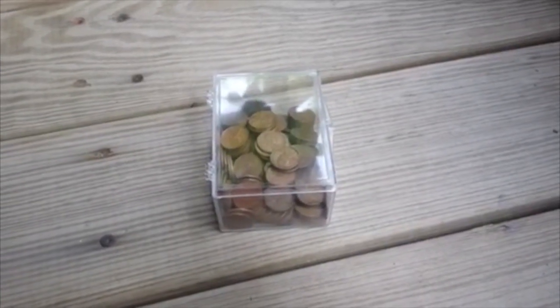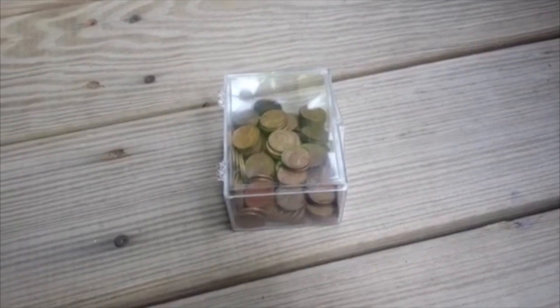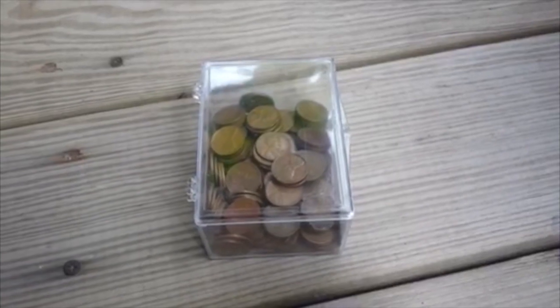Hello everybody, SilverPicker here. I totally forgot in my last video to even mention that I got a whole bunch of wheat cents as well. So I'm gonna go through these and when I'm done I'll let you know what I find.